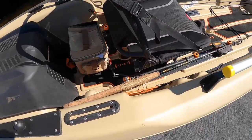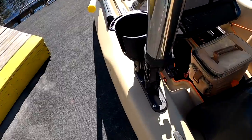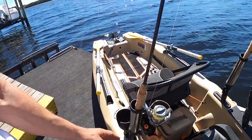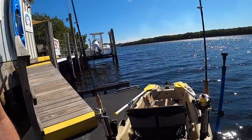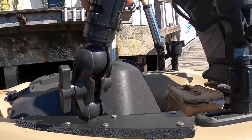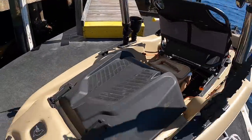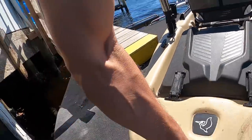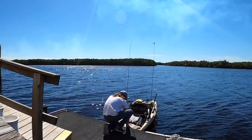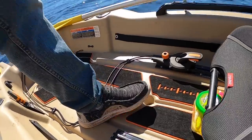On my Pelican kayak, if you need a place to put your rods, no problem. These boats come with tracks, and inside those tracks you can add any number of things: rod holders, cup holders, rocket launcher style rod holders — the sky's the limit. Plus in the back I've got my camera mount. Now it's time to put this monstrosity in the water and see how it's going to work. I really am a lucky guy to have such a beautiful place to test my boats.